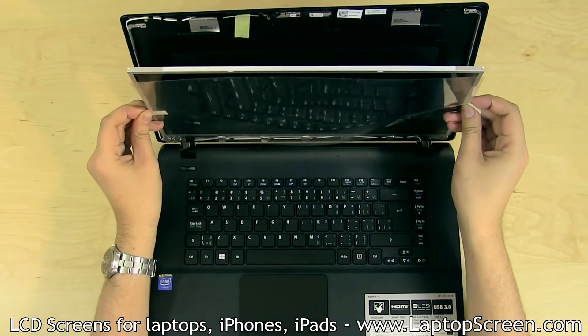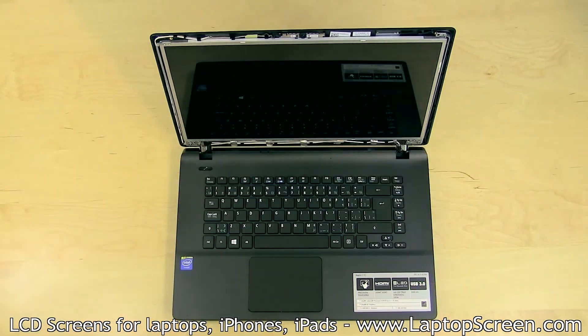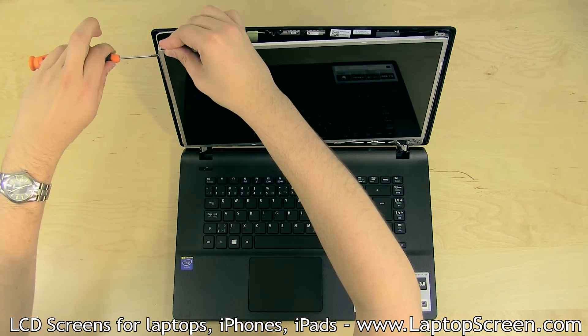Lift the screen up, aligning it with the back cover, and remove the protective film. Replace the left and the right side mounting screws.